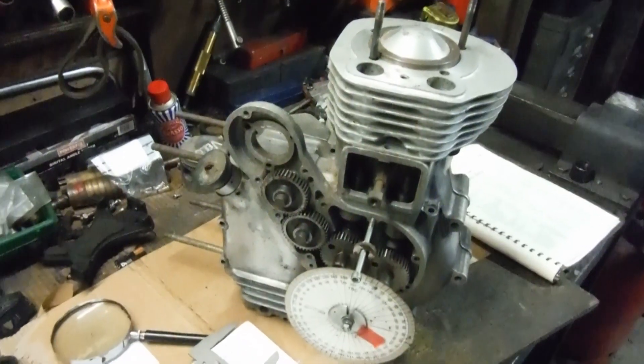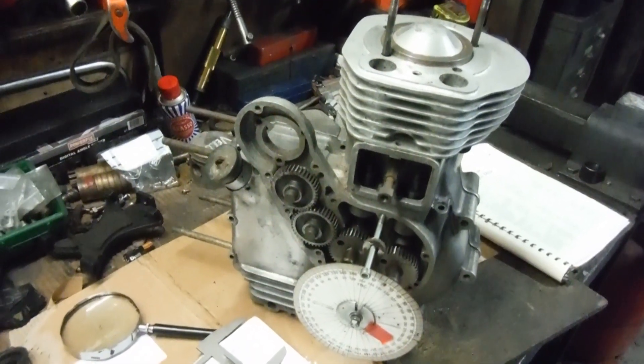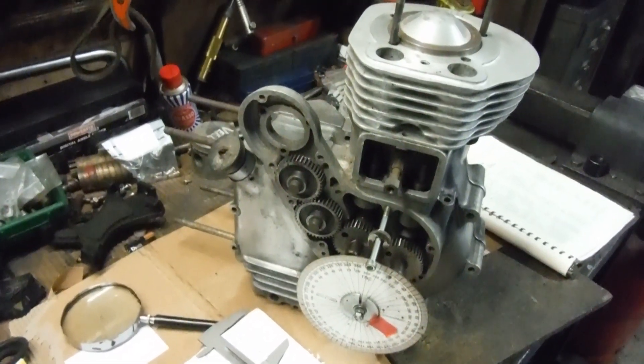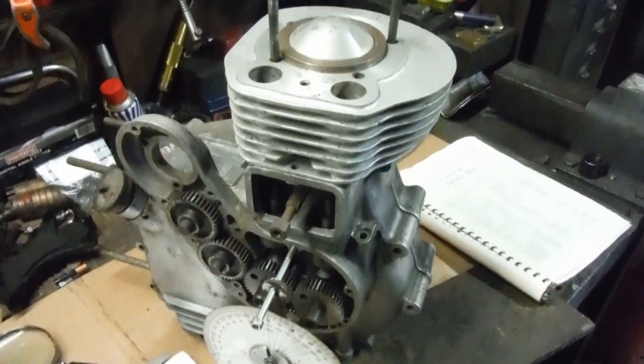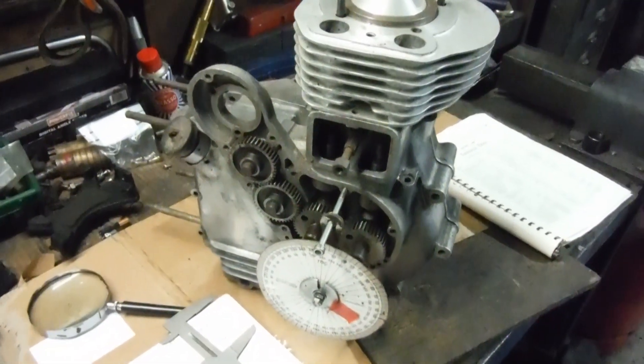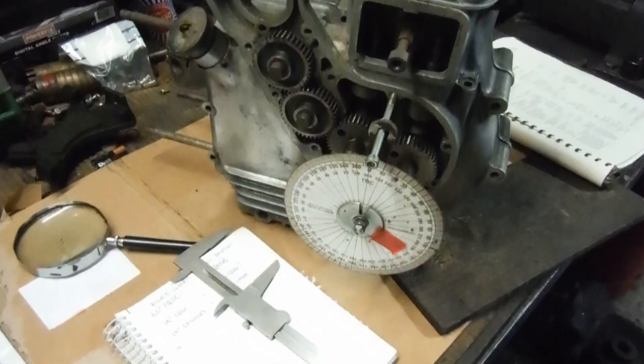solid copper head gaskets to use instead of the standard one-millimeter-thick head gasket — half a millimeter to raise the compression ratio. Well, you think about how much eight millimeters can give you. They're obviously dependent on the